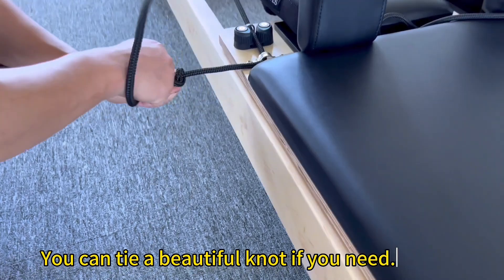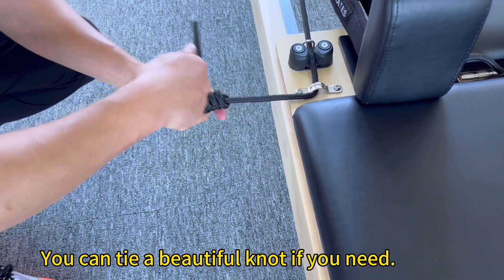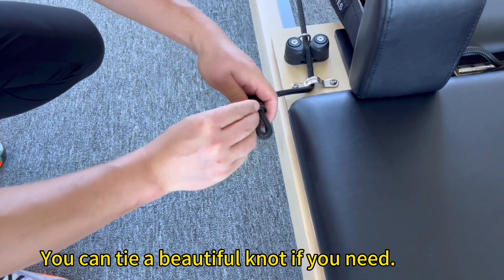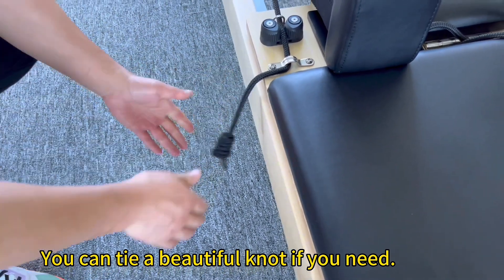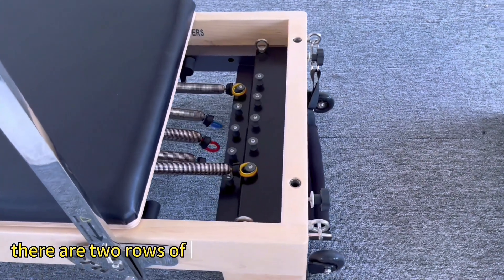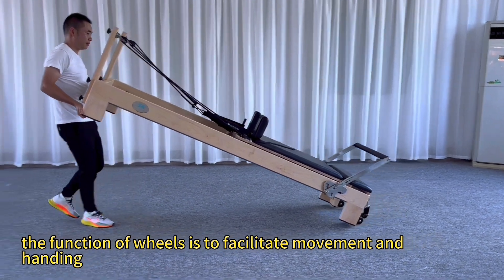You can tie a beautiful knot if needed. Step 7: The function of wheels is to facilitate movement and handling.